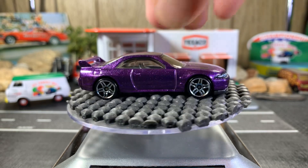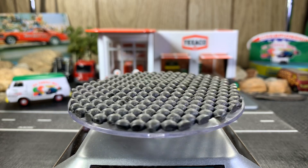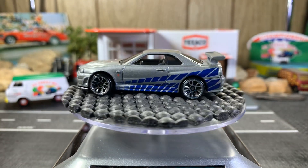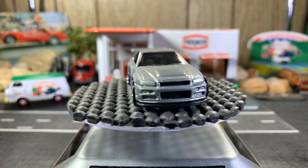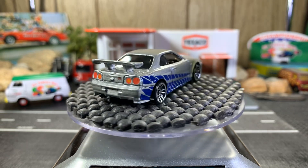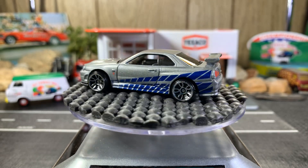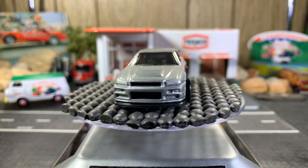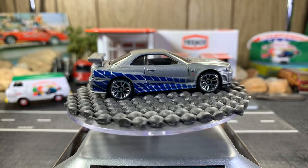I really like these Nissan Skylines. This next one is also a Nissan Skyline GTR R34, and this one came out of a Fast and Furious 5-pack that I was able to get a while back at Target. I know there's another one with real riders — I think it's either a Premium or a Super Treasure Hunt. Really sweet looking casting, really nice.